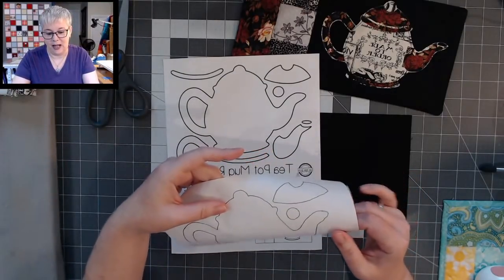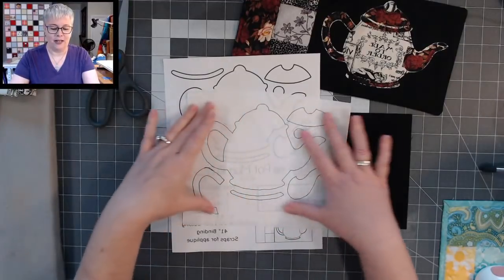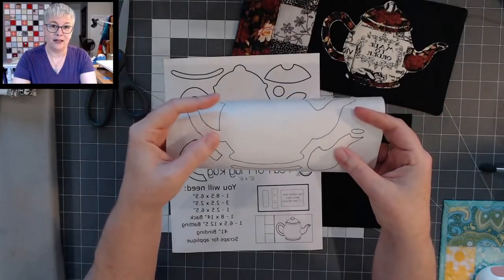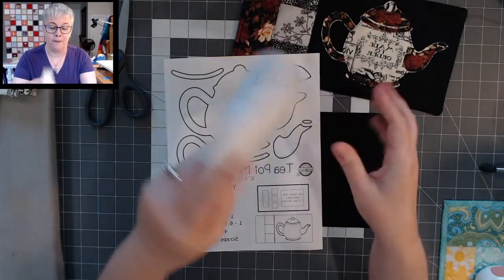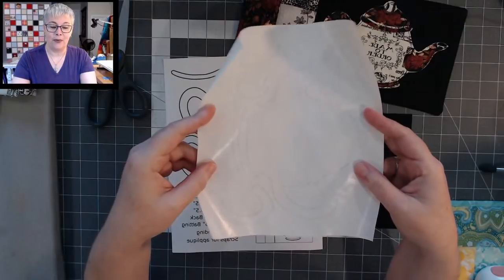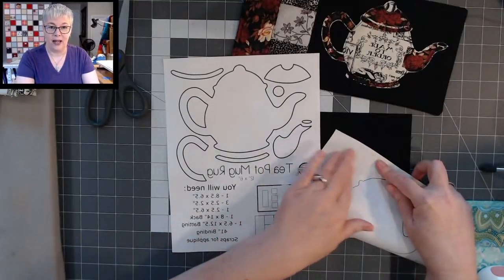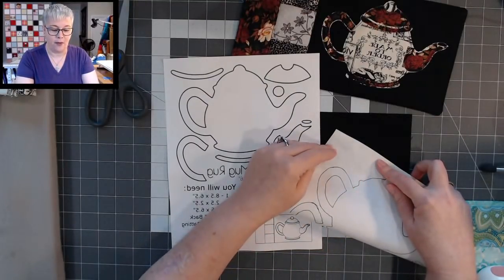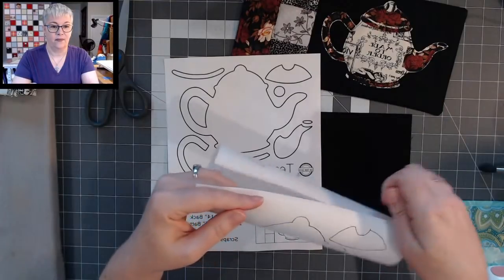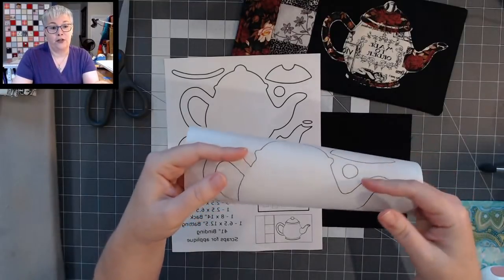Because I have shaky hands, I've already traced all my pieces — I spared you the tracing part. The freezer paper has a dull side — that's the side I traced my pattern pieces on — and it has a shiny side. The shiny side is a plastic coating on the paper. You can put this right onto fabric and heat it with your iron, and the paper sticks to your fabric. That's what we're going to do today.